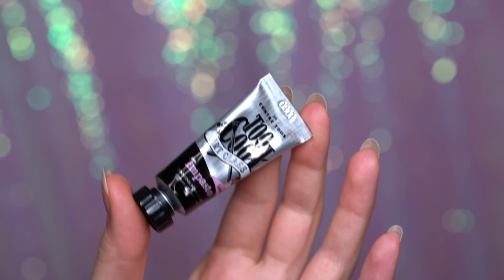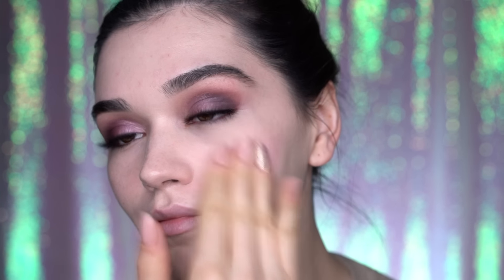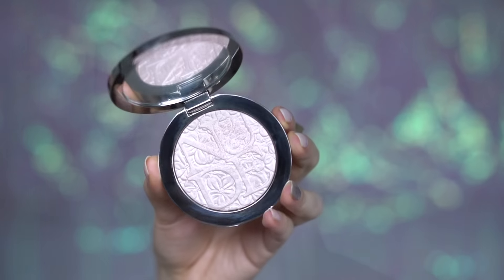Now I will apply my blush — this is the Too Cool for School Art Class collection blush in Lavender. It's basically a cool-toned pink color.